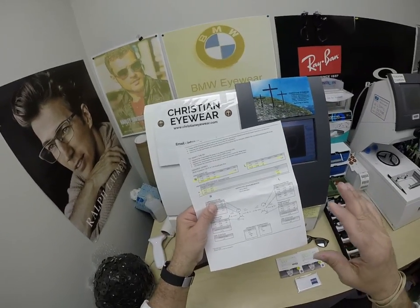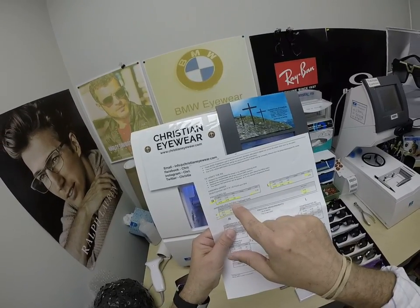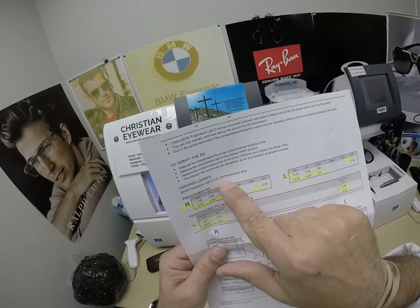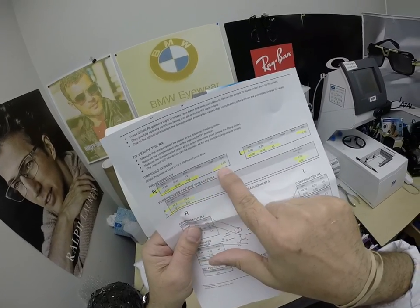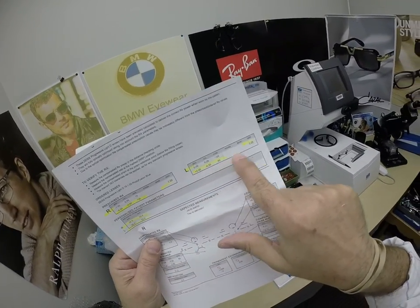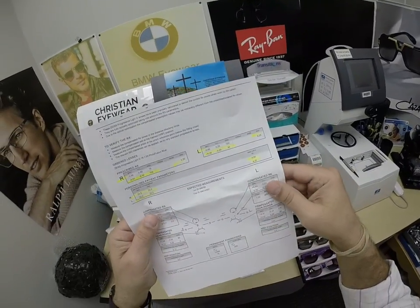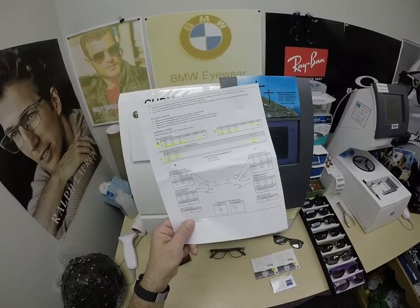With everything you get, you get all the original packaging from the manufacturer. You get an 8x11 piece of paper from Zeiss. This is your Zeiss progressive Light D 1.59 — the refractive index of polycarbonate — Photofusion Blue. I've highlighted the prescription for the right eye for bifocal strength, same for the left eye, bifocal strength, pupillary distance, optical center height, even the base curve of the lens. That's what I love about Zeiss — how they document everything.